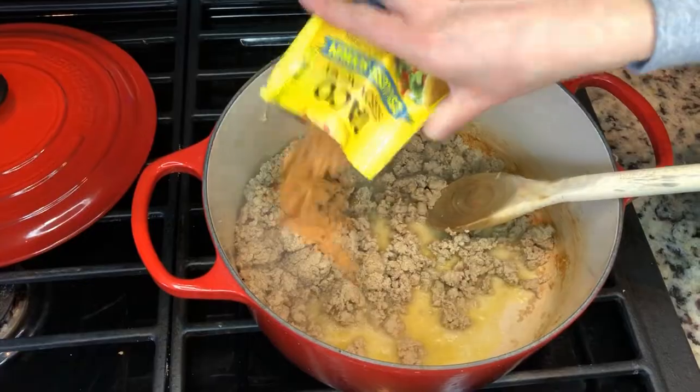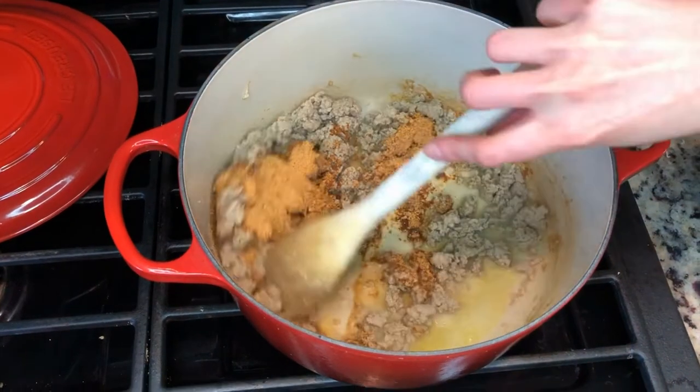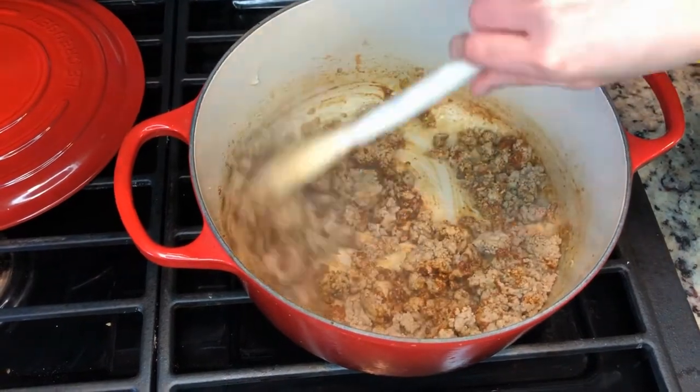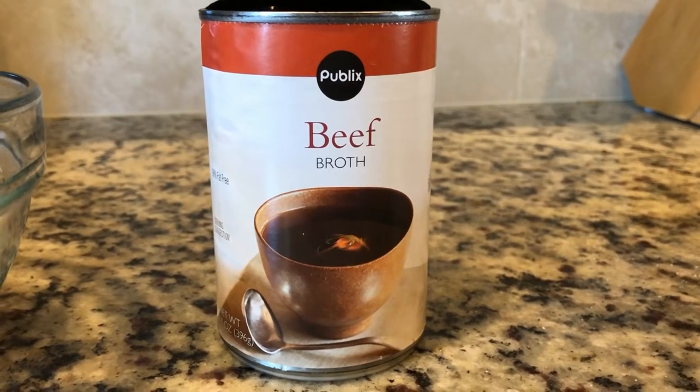I'm gonna go ahead and add in some taco seasoning, stir that on in, and as soon as that's all stirred in I'm gonna add a whole can of beef broth.